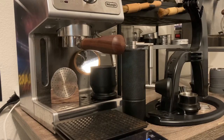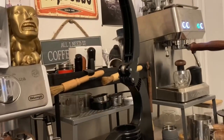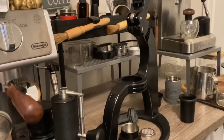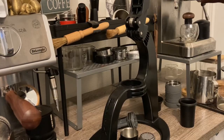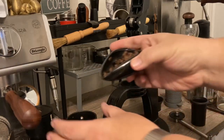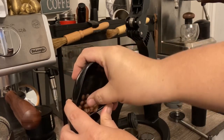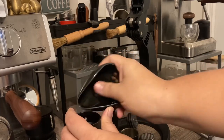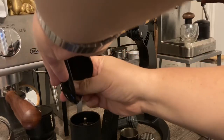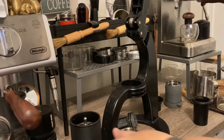Look at those beans — smell delicious, really chocolatey, caramel notes, smells so good, like a dessert. Let's get these ground up using my Timemore C3 Pro. I've been using this at setting 6, which is pretty much the lowest recommended by Timemore before you start hurting your burrs. Trying to go pretty fine — I notice that with this machine I can go pretty fine.